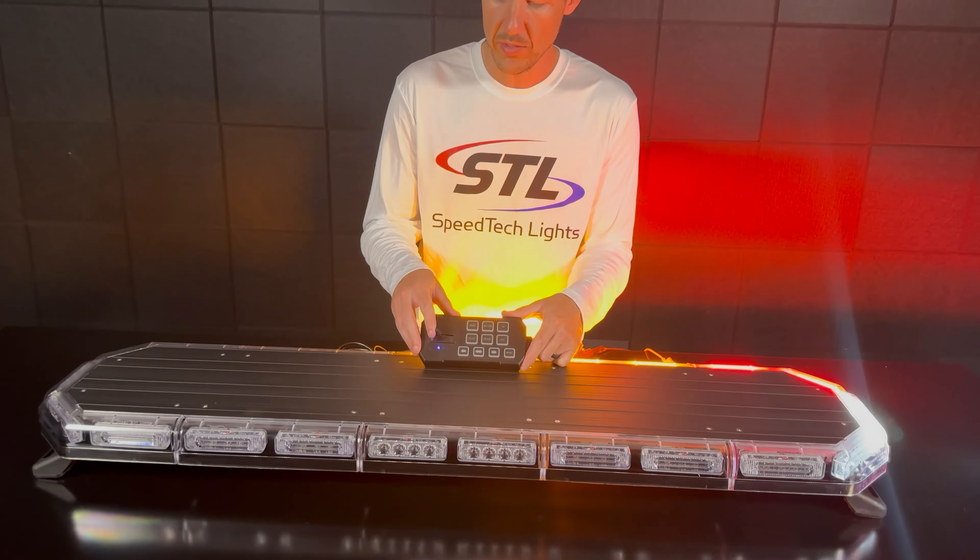I went ahead and hooked up my optional supreme control via the connector. On my supreme control I have a three-position slide switch. Position one activates the back of my light bar, position two activates the front, and position three activates my light bar in 360 mode.